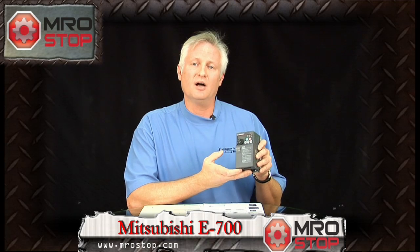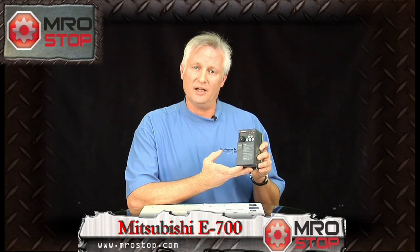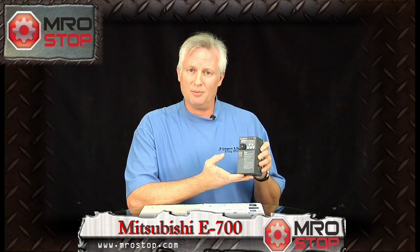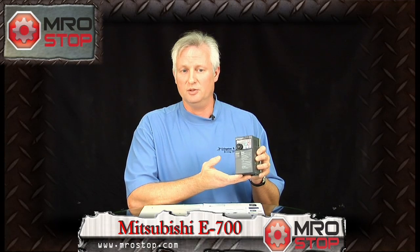It has USB and RS-485 serial communication standard. It has standard IO built in — both digital input and output — and allows remote IO capability. It's great for conveying applications, pumps, fans, or any other speed regulation where you need advanced speed regulation with open loop.